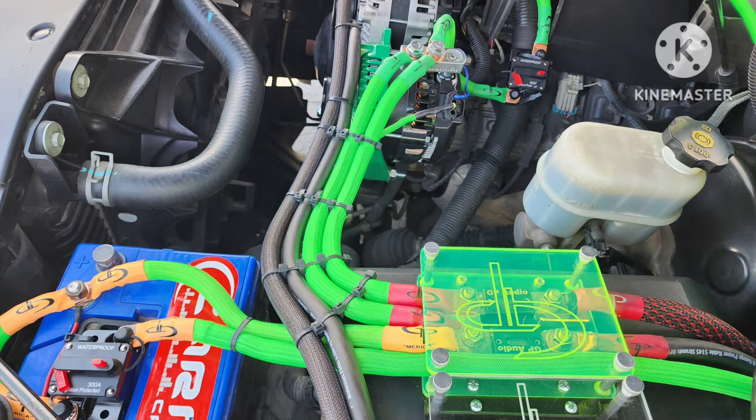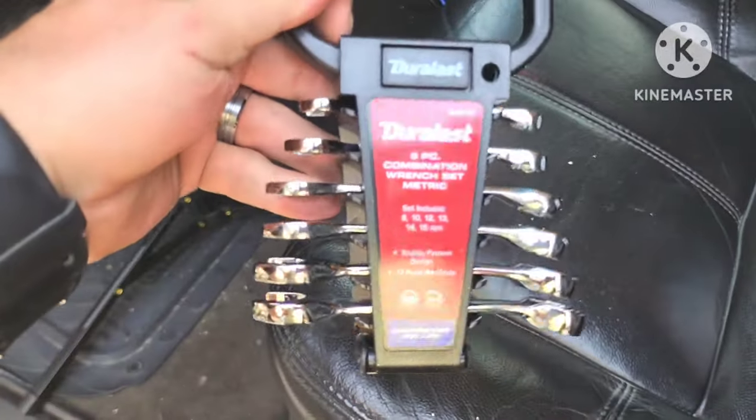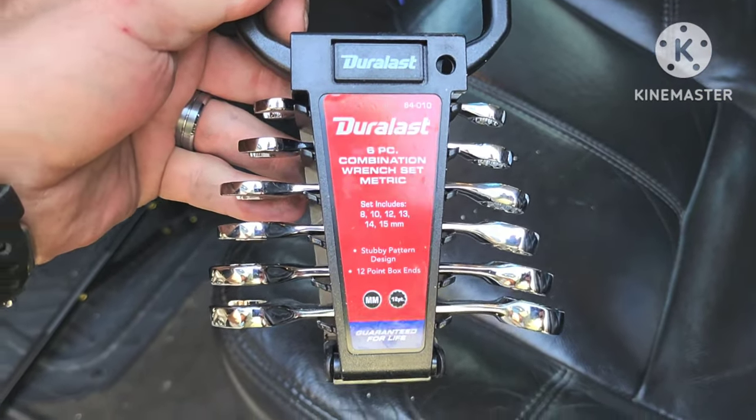This is a pretty cool idea. Basically what I'm doing is solving the problem with the Tahoe telling me the charging system is broken because it's charging at 14-plus volts, and also keeping the ability to have a backup battery. If you guys didn't catch it earlier, this little combination wrench set right here will solve most of your problems.